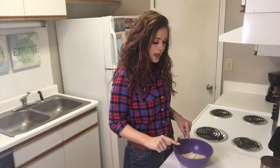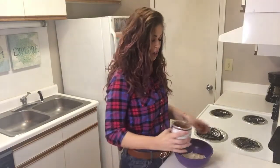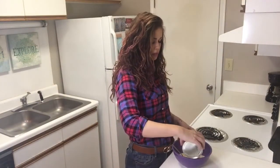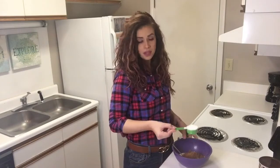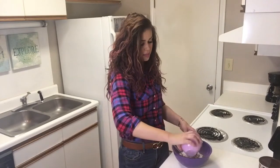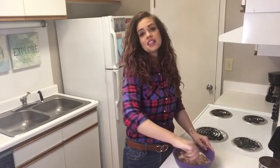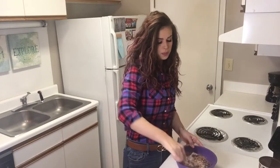In my bowl, I have one and three quarter cups of almond flour, so that's where we're going to start. To our almond flour, we're going to add three tablespoons of cocoa powder, a quarter cup of a sweetener of your choice, and six tablespoons of melted butter. We're going to combine that all together and press it into our nine inch pan.